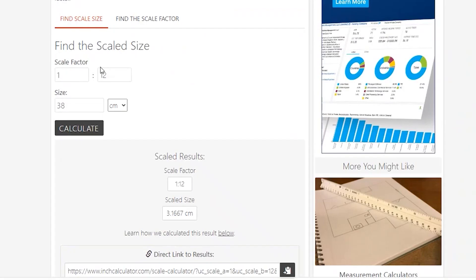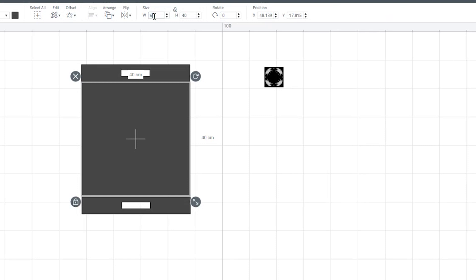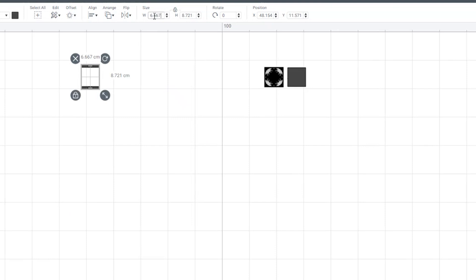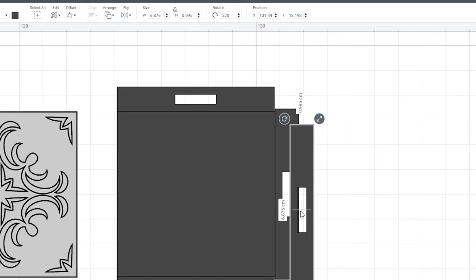I'm going to scale everything down to 1/6th and 1/12th scale now using Inch Calculator — we enter those dimensions into Cricut Design Space. Now we need to create the other two handles, and you need to make them a little bit longer to account for the thickness of the wood you'll be using. I'm using 1mm thick wood, so I need to add an extra 2mm — one on either end — so that it fits. Once you've made one, you can simply duplicate it and put it on the other side.